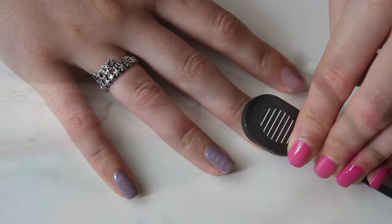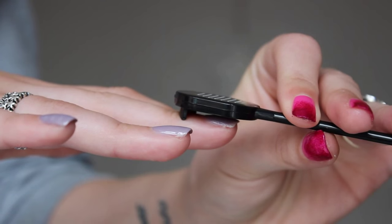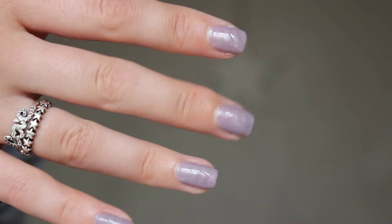The magnets are available in various patterns and the polish can be purchased in much bolder shades than this, so the results will be different with each combination, but I quite like this subtle, slight wave in my nails.